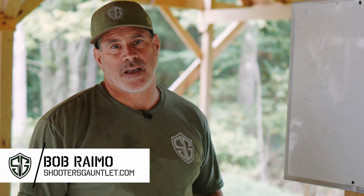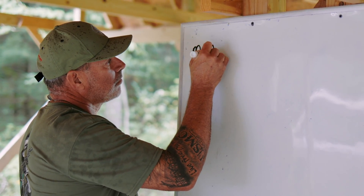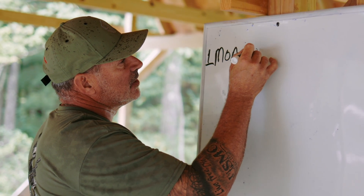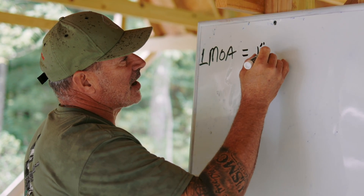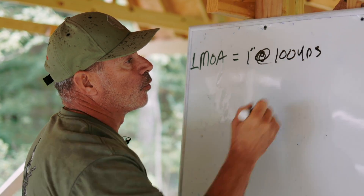A lot of times people ask, what is a minute of angle or what is a mil? And they get confused on that. I'll try and go through here real quickly and fairly basic. One minute of angle is equal to roughly — it's not an exact measurement — one inch at 100 yards.